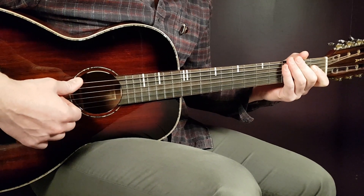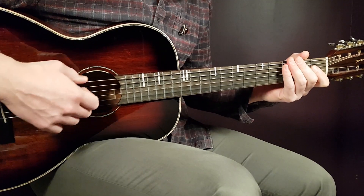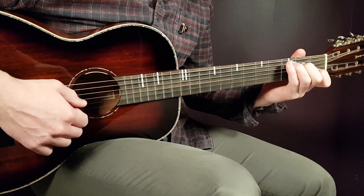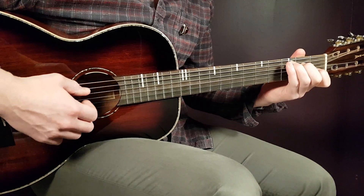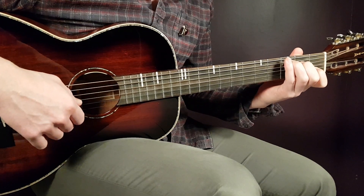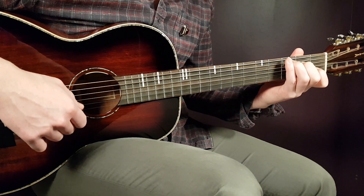Let's start by taking a look at the chords. We have five chords. First is C, which is played third fret on A, second fret on D, open G, first fret on B, and open E.